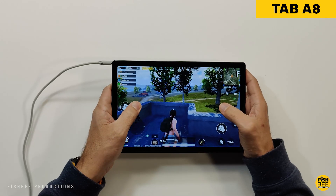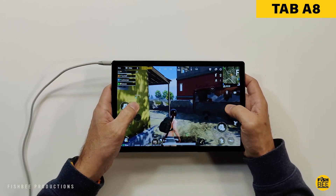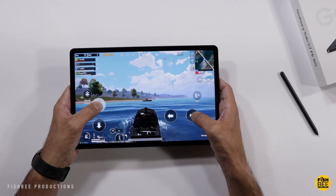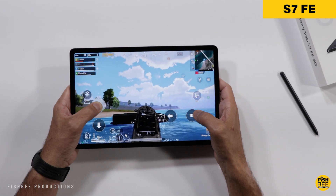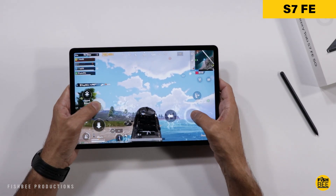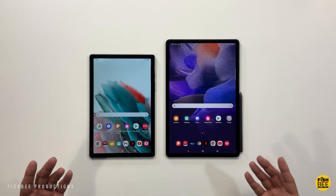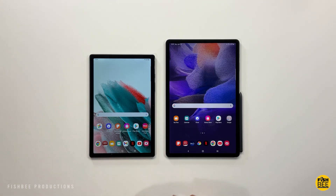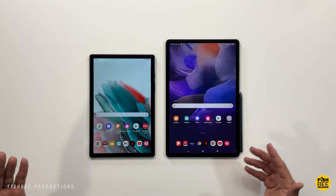One of the biggest deciding factors is price. The Galaxy Tab A8 is a little cheaper — around $230 for the base model with 32 gigabytes of storage, going up to $320 for 128 gigabytes. The Tab S7 FE seems like it's always on sale; currently you can get the 64-gigabyte version for about $380 on Amazon, but the normal price is around $500. Check the links in the description since the price is always changing.